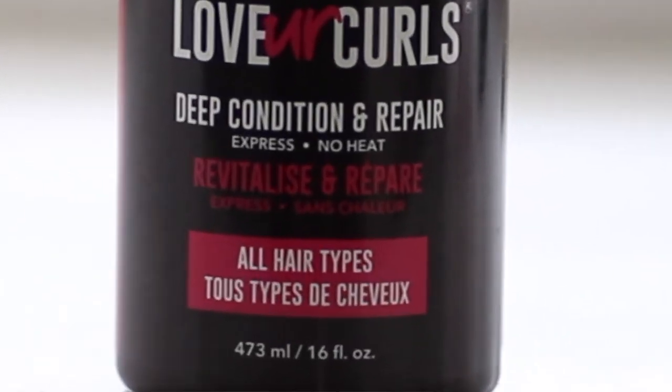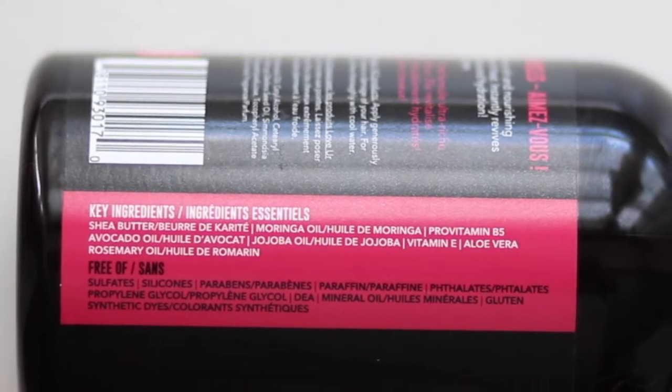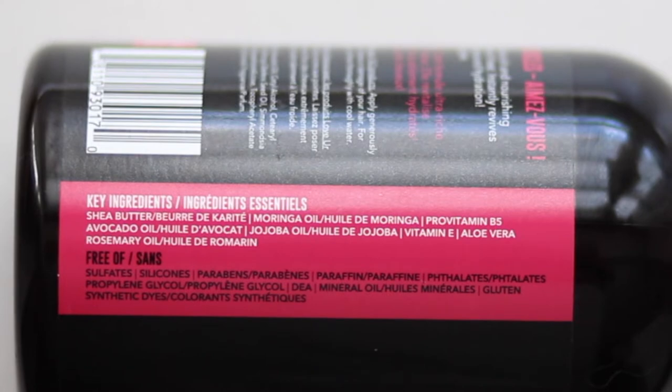On to the deep conditioner — you've seen someone deep condition before so we don't need to go through the whole thing. I'm just going to do one section and let you guys know how it makes my hair feel and what my first impressions are. This does seem to be a protein conditioner because it says 'repair' — anytime you see that on a conditioner it usually has some kind of protein or strengthening qualities. The key ingredients are shea butter, moringa oil, pro-vitamin B5, avocado oil, jojoba oil, vitamin E, aloe vera, and rosemary oil.